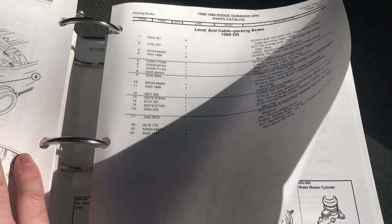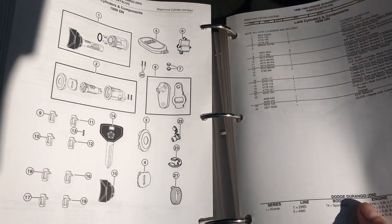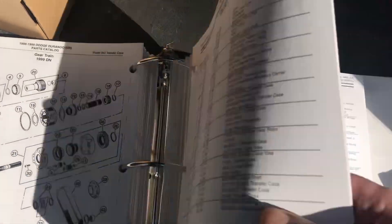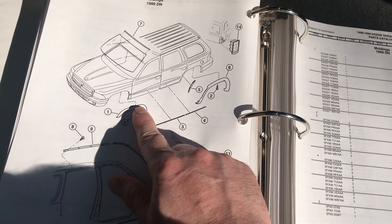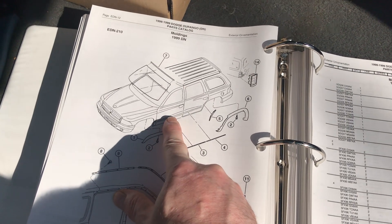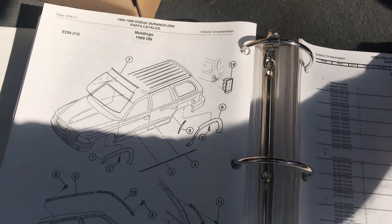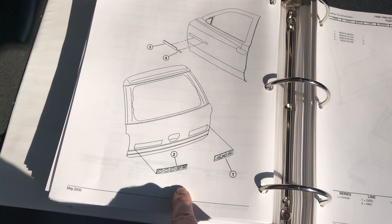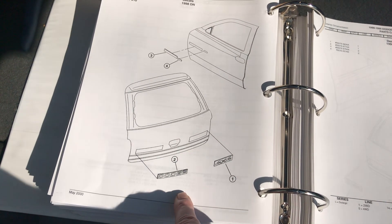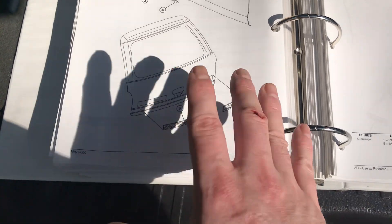It's probably more expensive that way, but you'll get the factory original. Another thing this catalog has — and there's a body section — it will show you where exactly the trim goes on. Like on the Durango, the SLT, the RT, or the Sport — where the emblems and decals are for the side, back, and front, and where they're supposed to be. I've seen a lot of vehicles that have just been painted and they have them mixed up or sitting way up high and they just don't look right. This gives you the general location of where it's supposed to be.